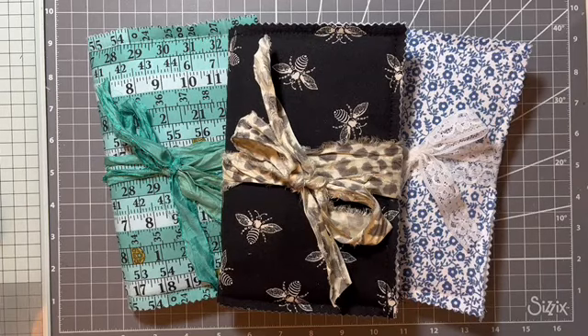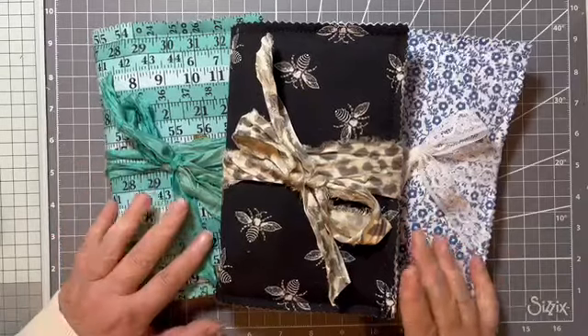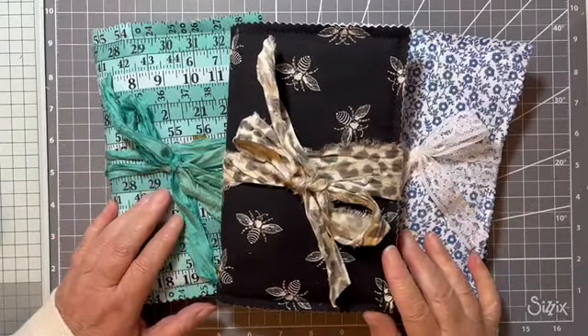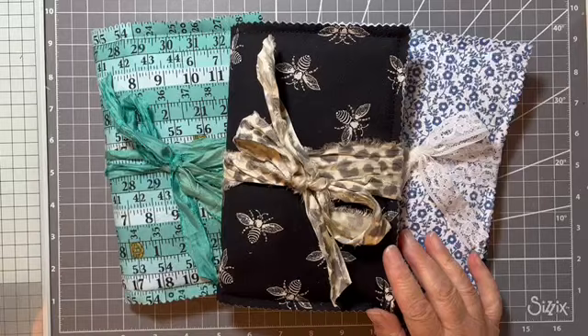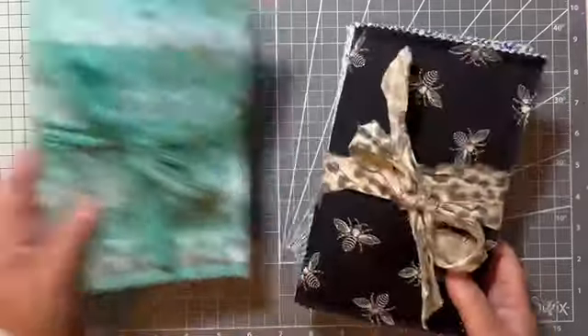Hello, hi, it's Liz here and today I have a flip through of three soft cover journals that will be in my Etsy shop today. So let's do a flip through of all three.